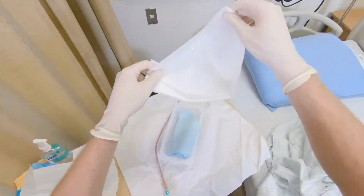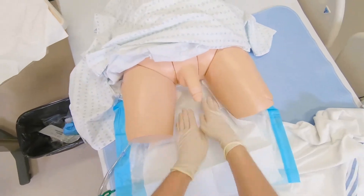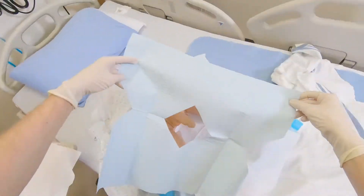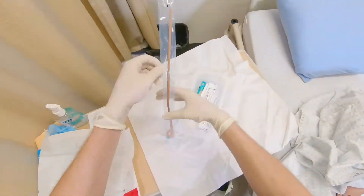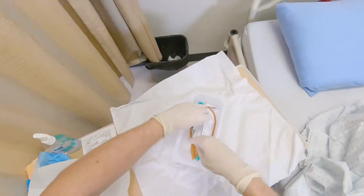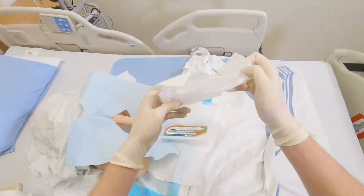Extend sterile field by placing sterile drape shiny side down under the peri area. Next, place fenestrated drape over the penis. Remove second layer of packaging from the catheter. Place the catheter kit on your extended sterile field. Set up the garbage bag.